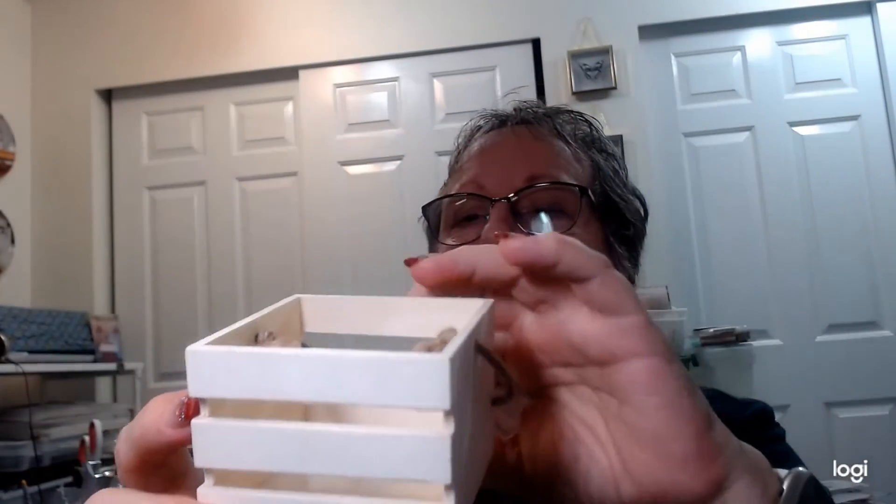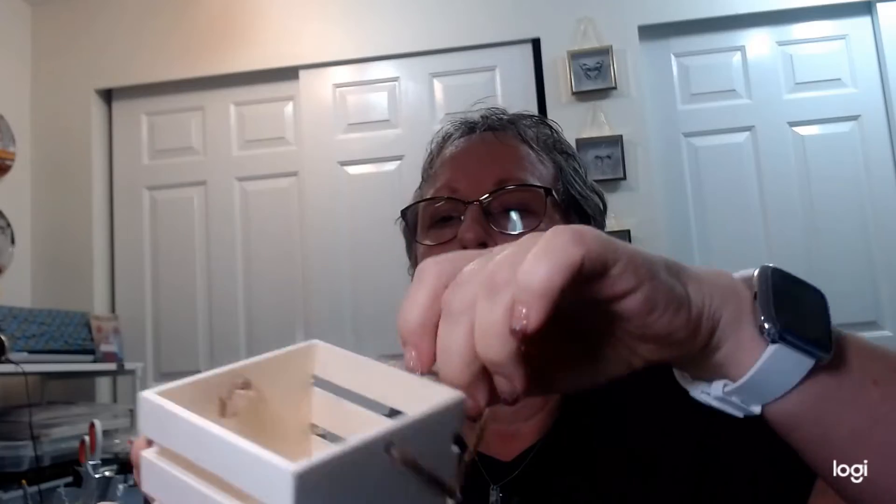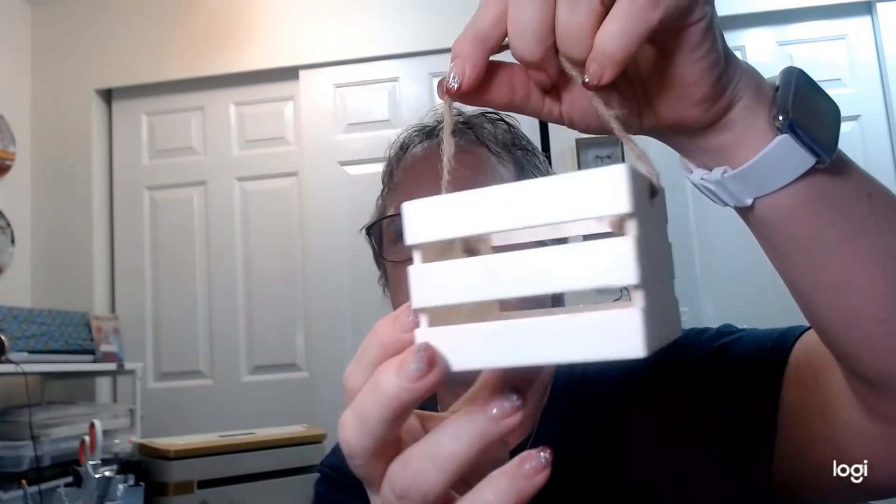My Dollar Tree is kind of emptying out — getting in new stuff and getting rid of Christmas. I think they do that right before they raise the prices; I've heard they're going to $1.25. I found this cute little box with a twine handle that I haven't seen at my stores before, so I grabbed that to add to my giant stash.